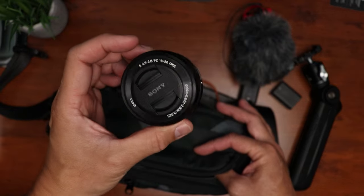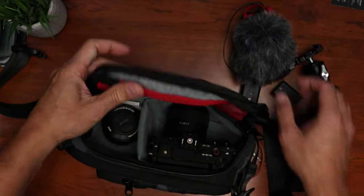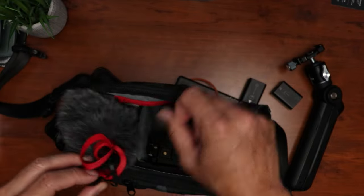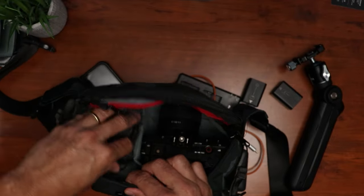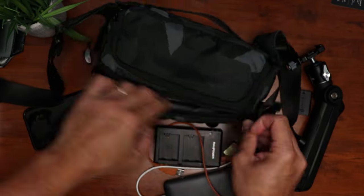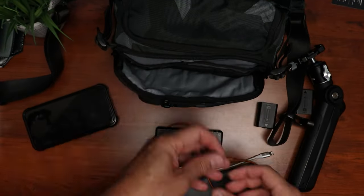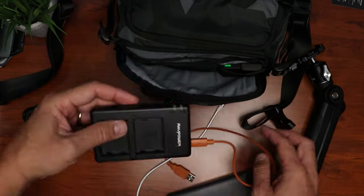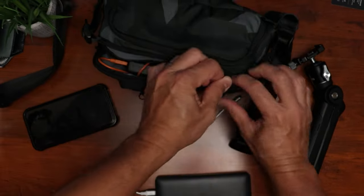I also bring the kit lens 16-50. And for the mic, I have my Rode Video Micro 2 with a windscreen — it is a pretty compact mic. We still have some space here, but we will close this and place the batteries in the other pocket. In here I can put in my SD cards, the two spare batteries, and the battery charger with its cable. Let's close this up.